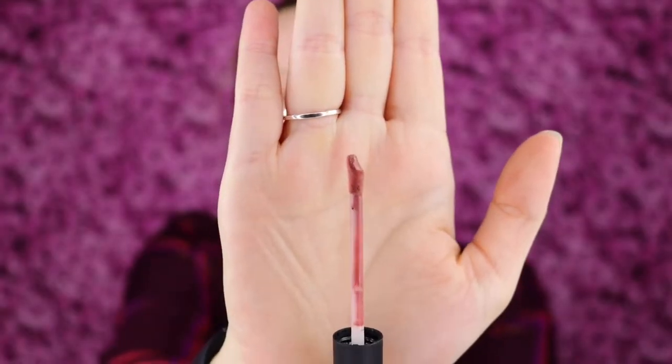I like this type of doe foot applicator where you can see it kind of has that little angle to it. So let's start out with a swatch — so pretty! Such full opaque color. This is called a lip paint, and it really does remind me of paint because it's more of like a thin formula but with full color, full pigment. The shade looks beautiful. It looks kind of like my natural lip color but enhanced, which is what I love for an everyday nude type of lipstick.